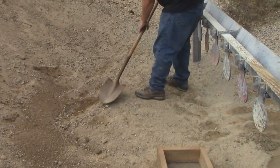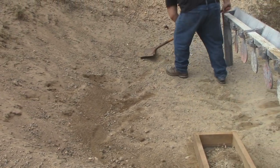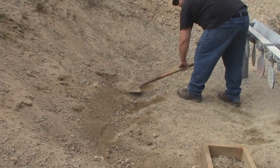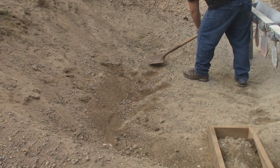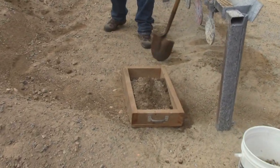Of course you want to do this when it's dry — you don't want to be out here after a heavy rain. And we don't want to damage anything; we want to put everything back as we found it and not destroy the range at all.